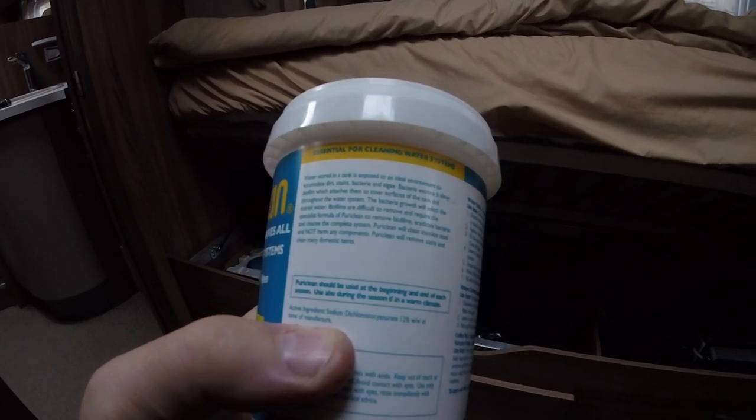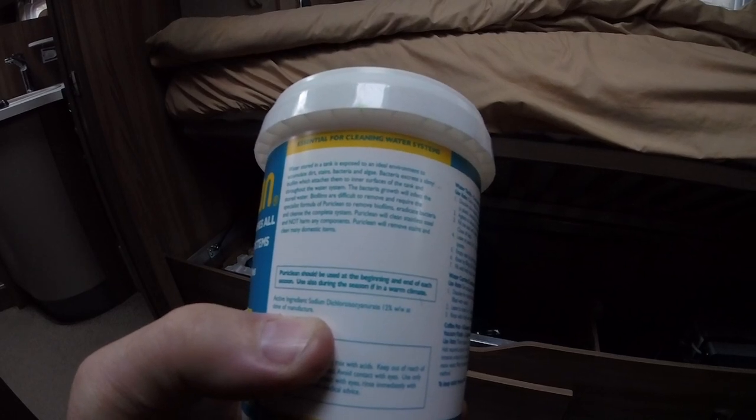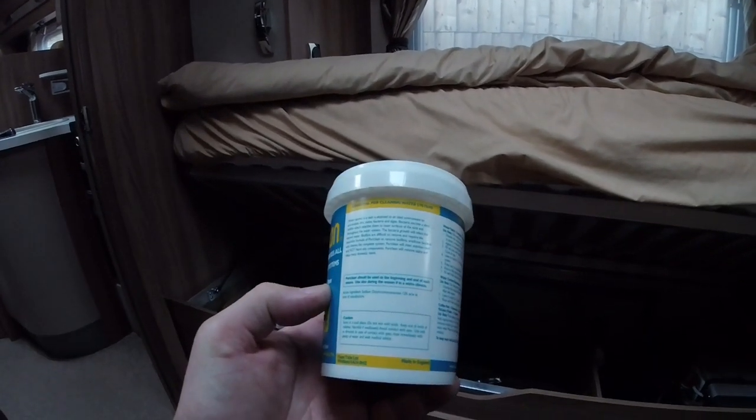PuriClean will clean stainless steel and will not harm any components. It's also worth pointing out that you really shouldn't use certain other cleaners on the stainless steel tank that your boiler contains — it could do irreparable damage, and that is an expensive bit of kit. So in my opinion it's probably worth spending a bit extra to do it properly.